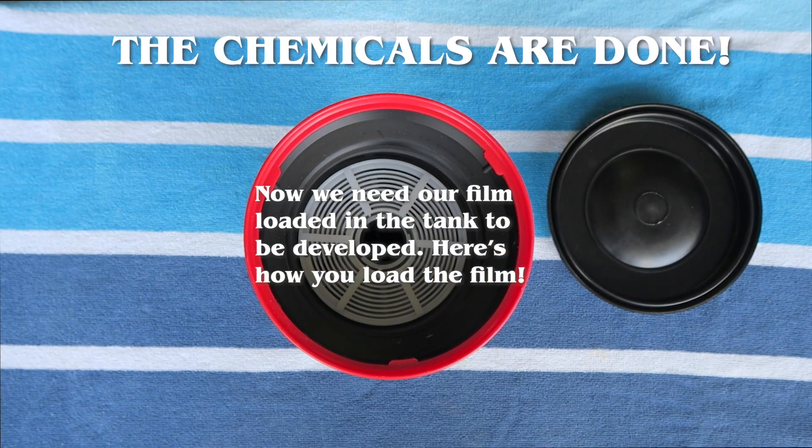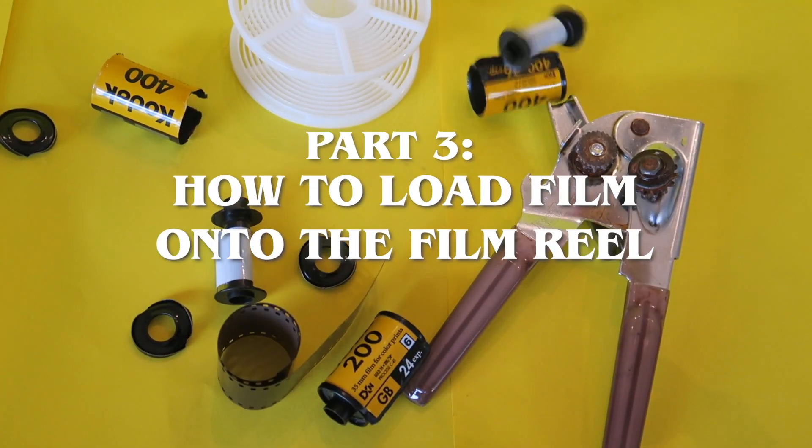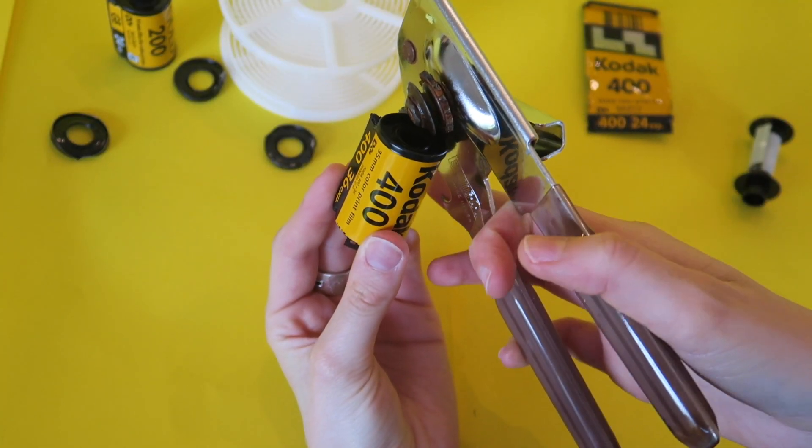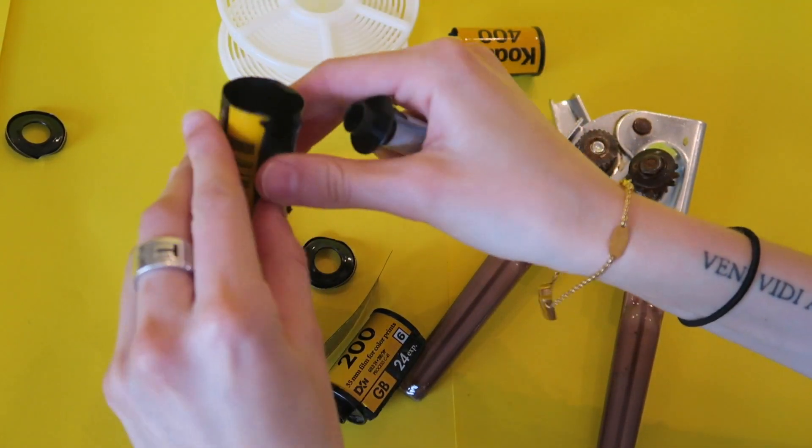Alright, now let's learn how to load your film onto the film reel. The main thing you need to know is that it has to be done in complete darkness, so it is a bit difficult, but once you practice a bunch, it'll be fine. So first thing you'll want to do is open your film canister to get the film out.